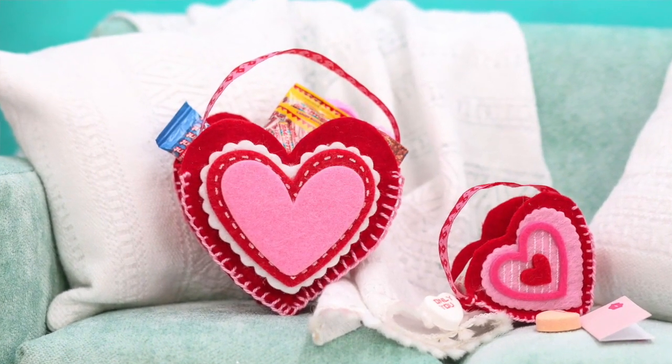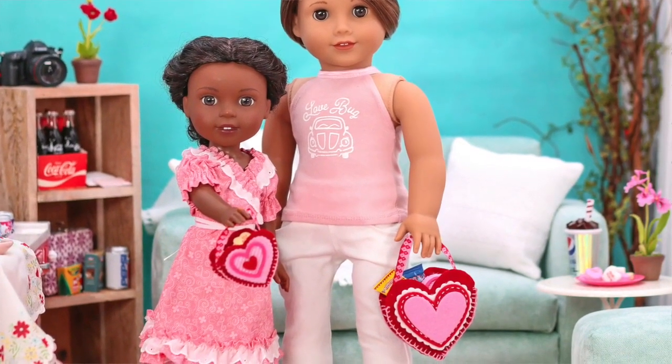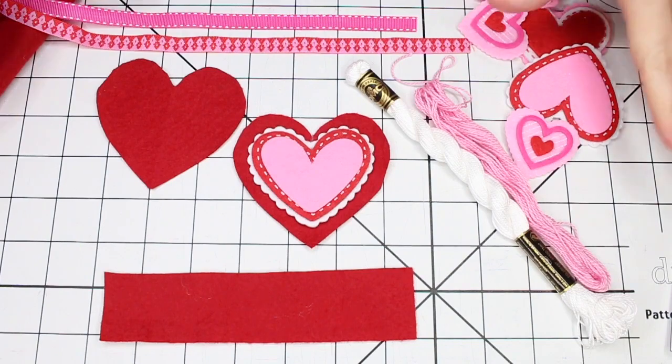Hi everyone! In this video I'm going to show you how to make a super cute tiny little valentine treat bag, perfect for storing mini valentines, delicious little candies, or even flowers. Alright, so let's get started.